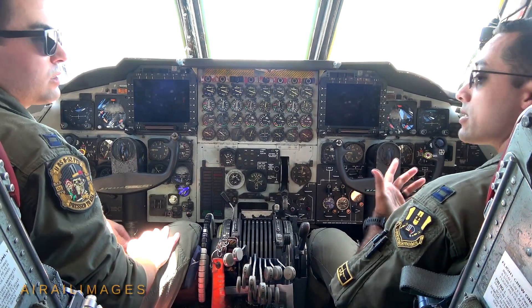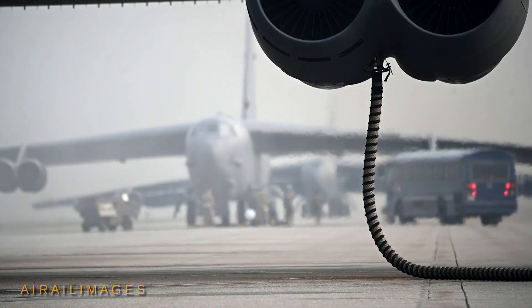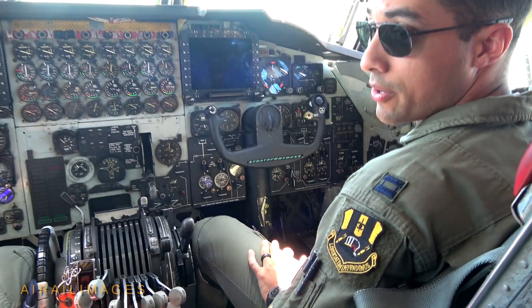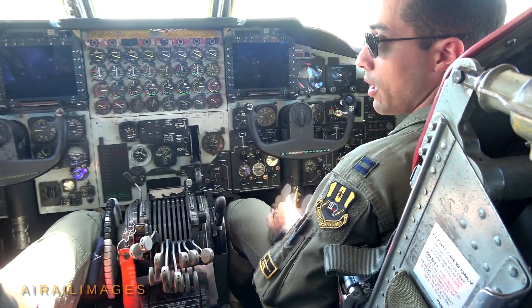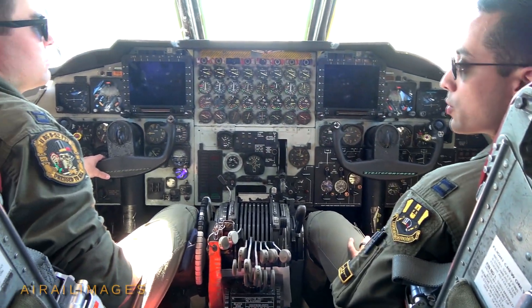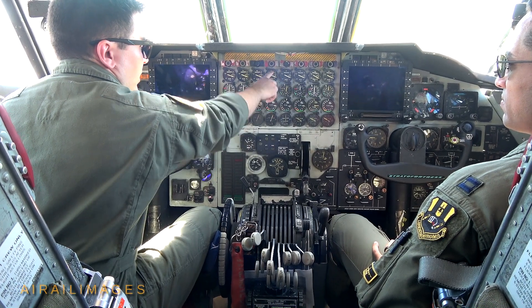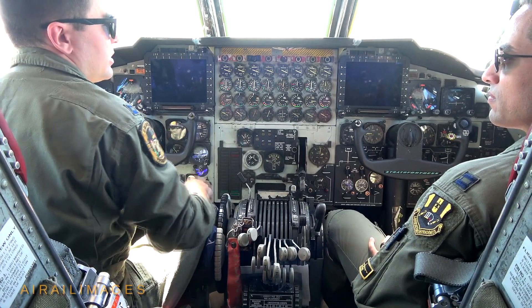I'll say clear left, clear right, and then start four. Our starter switches are actually over here on the co-pilot side. At that point I would actuate the starter, then begin monitoring the engine to make sure it's responding to the starter being on and getting the appropriate amount of air. Each of the eight engines has its own stack for engine monitoring here. We'd be looking for the RPM to start winding up as the external air is spinning that engine.